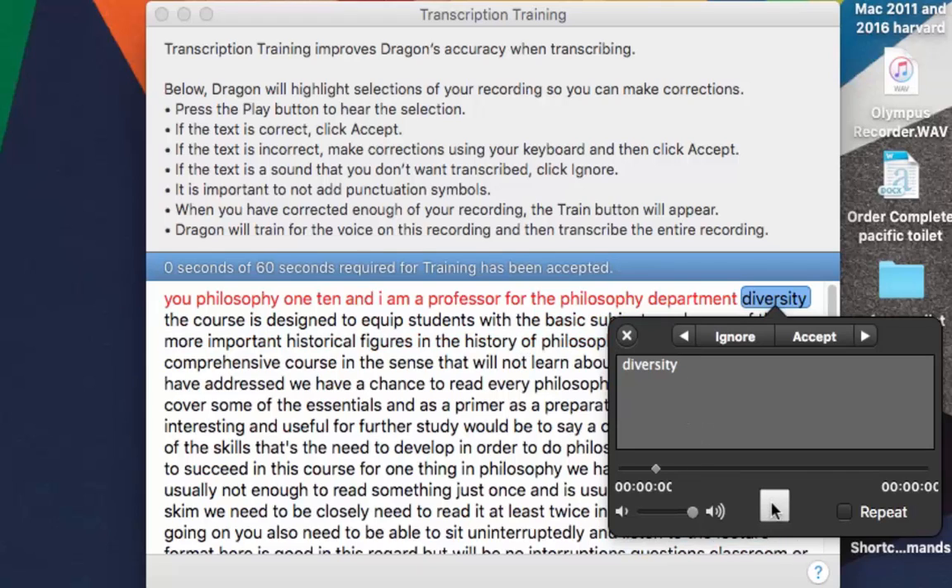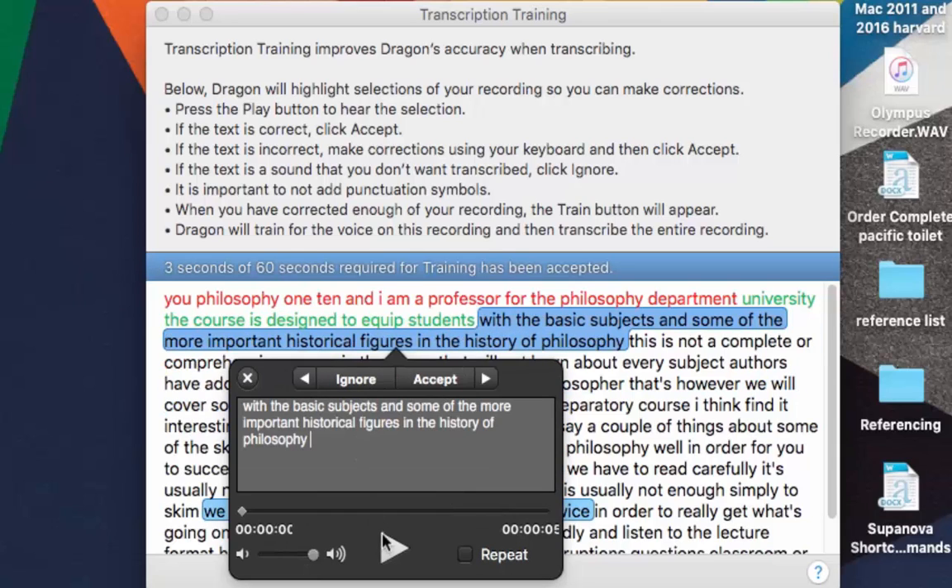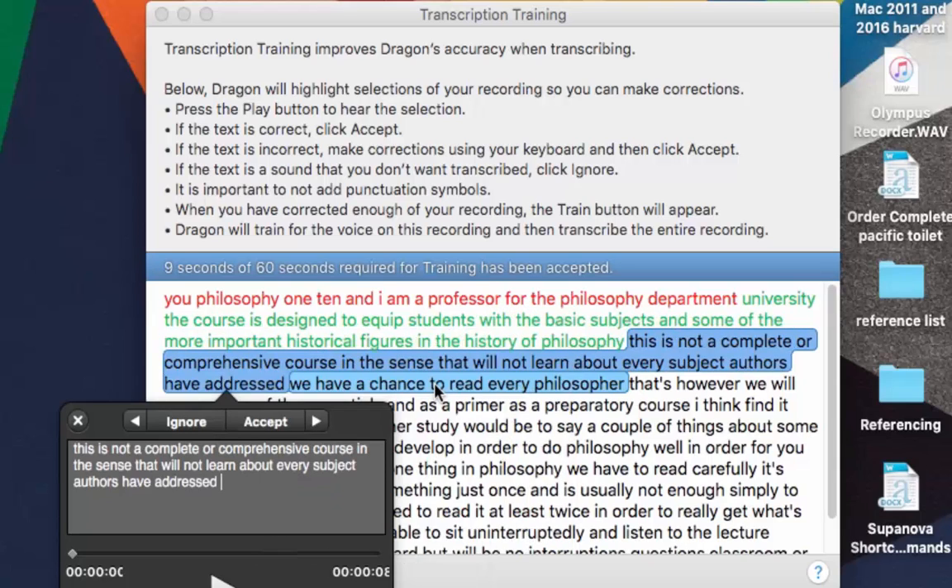Click Play or Accept if you're happy with a section. Click Play again — it transcribed 'diversity' but I want 'university', so I correct that. I won't go through it all as it is a bit tedious. Then click Accept. You go through it all correcting errors. You can see where text is highlighted red because I didn't correct it properly — I skipped it. Let's try to correct this properly: click Play, 'The course is designed to acquaint students.' I'm happy with that, so click Accept. Click Play again: 'With the basic subjects and some of the more important historical figures in the history of philosophy.' That's good — click Accept.